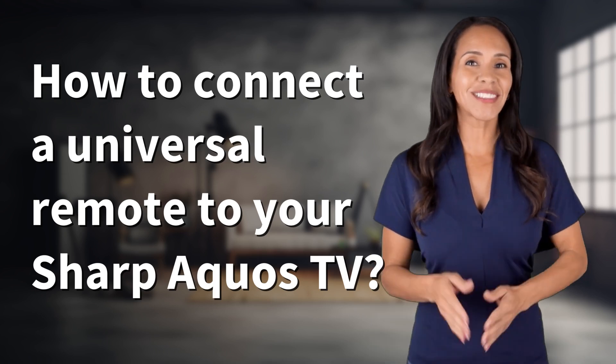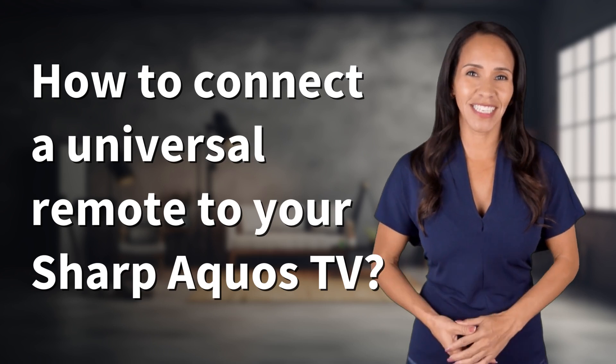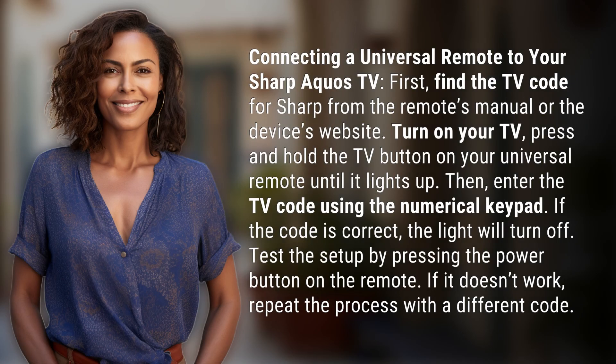Welcome back to your daily dose of discovery. Let's unravel today's intriguing question: connecting a universal remote to your Sharp Aquos TV.